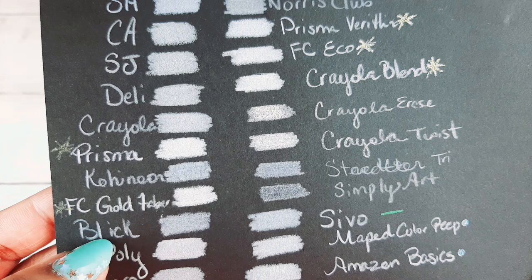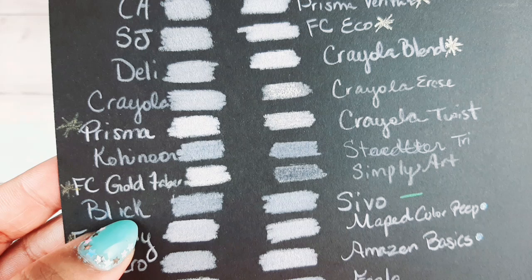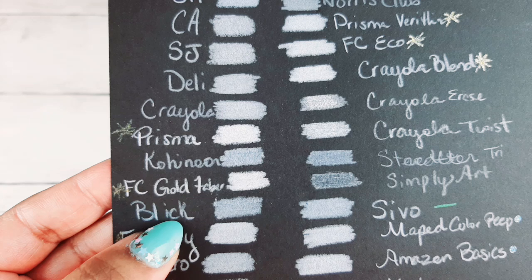The Blick Studio is actually the same as the Koynor. Koynor is supposed to be Polycolor, an oil-based colored pencil, and the Blick Studio is supposed to be a wax-based colored pencil. But they're both made in the Czech Republic, they both color the same, they feel the same, they have the same color names, and I think they're made in the same factory.